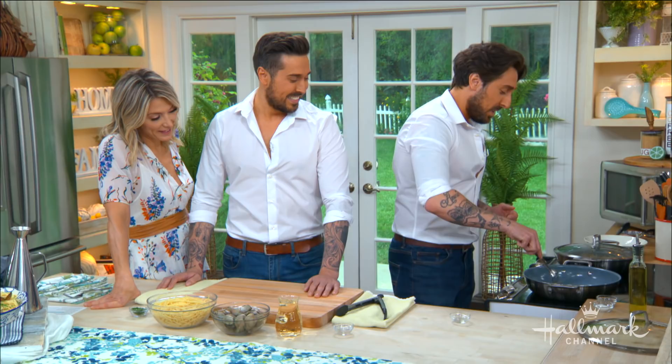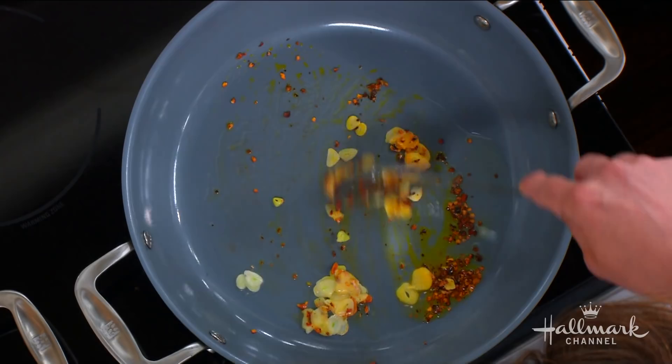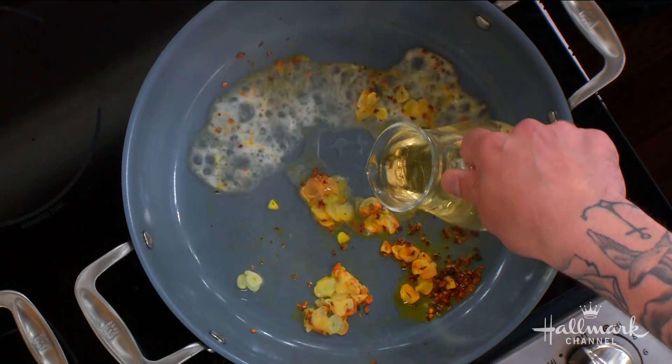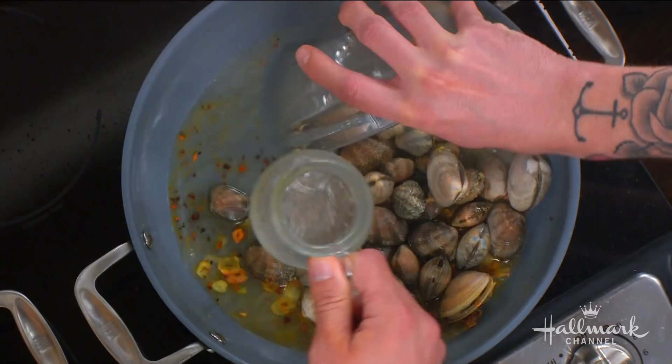Once they're golden, then you add in your white wine and then the clams as well. This is very good and very flavorful. Don't lift the pan — it's very hot. So we put the wine in. Have you guys met Larissa? We met her last time. She is our pet rescue expert and also available.